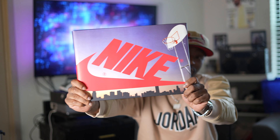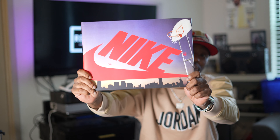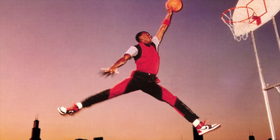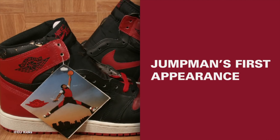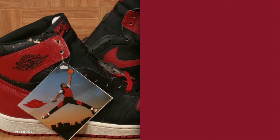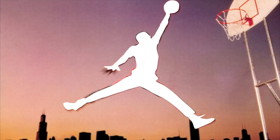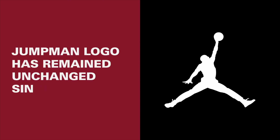There are tons and tons of stories with this box in particular. You see this right here — that right there is the original playground where they shot the commercial for the Nike Air Jordan Ones when they first came out. And not only did he do that for that shoe, but he also gave you the logo. The logo comes from this commercial's photo shoot.